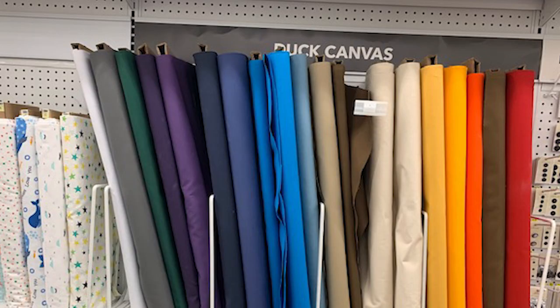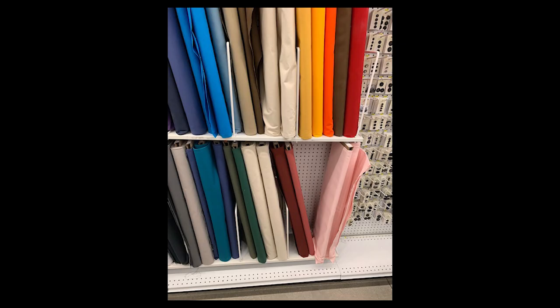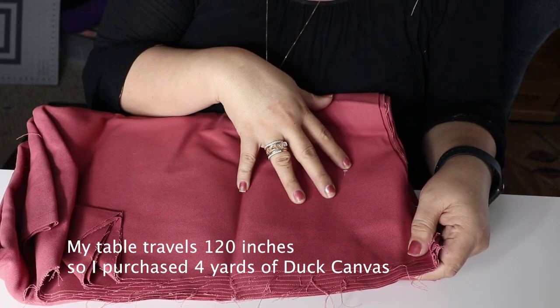Materials that you're gonna need to make these zipper leaders: I ended up purchasing canvas because my original leaders from Gammill are made out of a canvas material. You're gonna have to buy a lot of fabric based on how long your longarm is. My longarm goes up to 120 inches long - that's how far it can travel across the table. I ended up purchasing probably four yards of canvas.